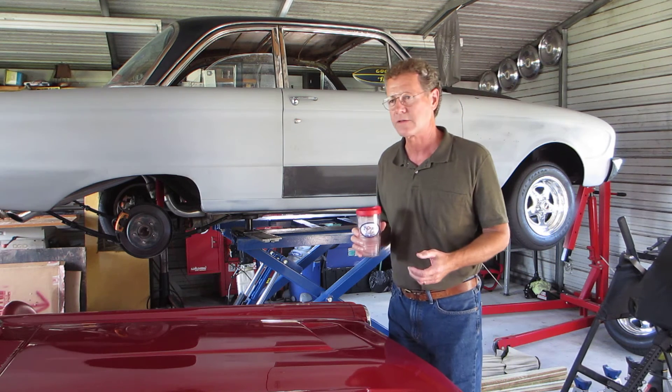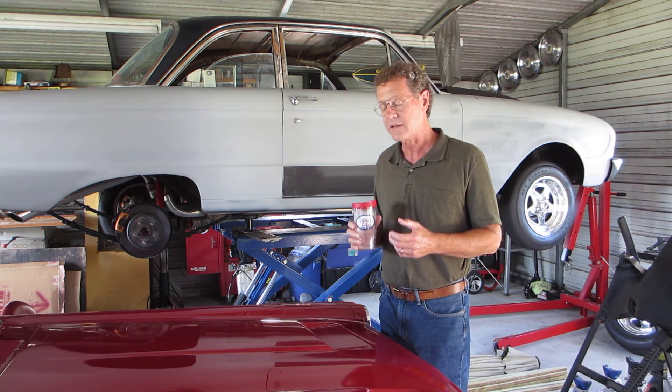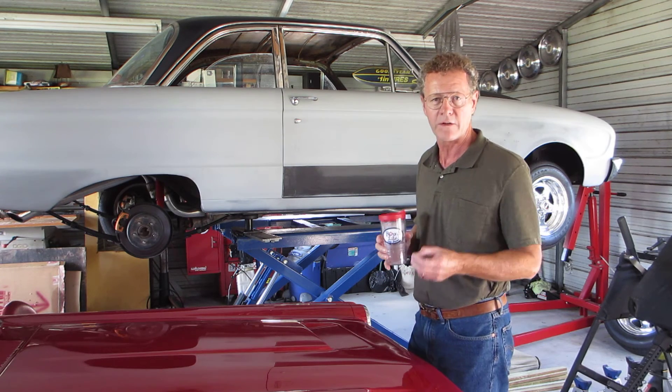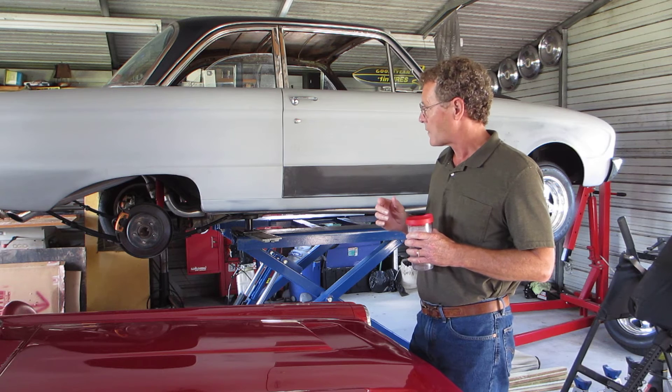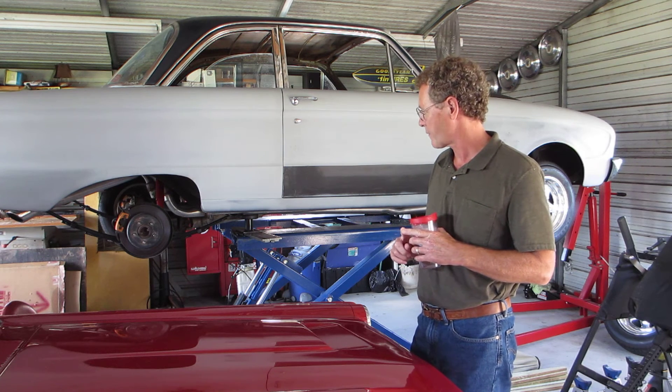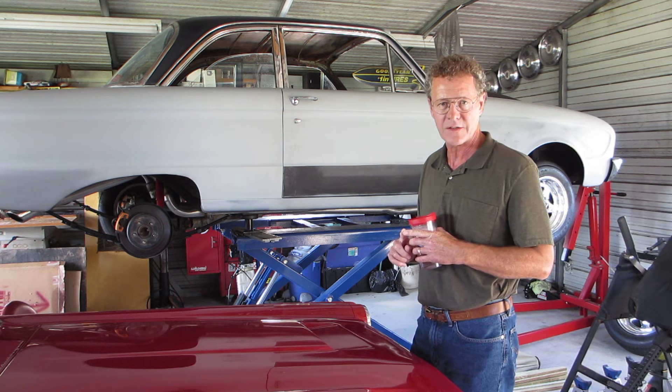V8 front suspension with all new tie rods, hoses, and all new brakes. He did a lot of nice work, so I decided it would be foolish to redo everything that he had done.